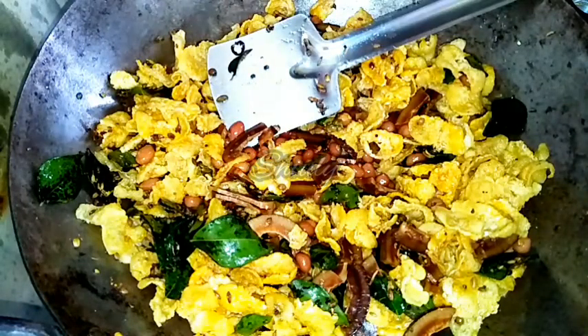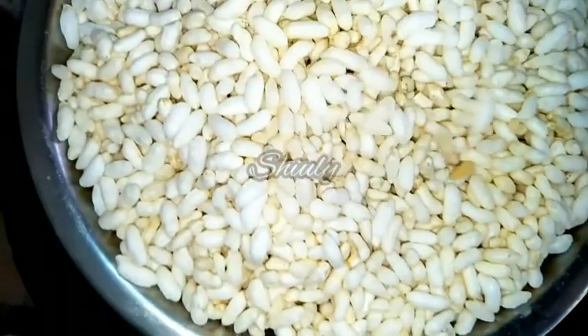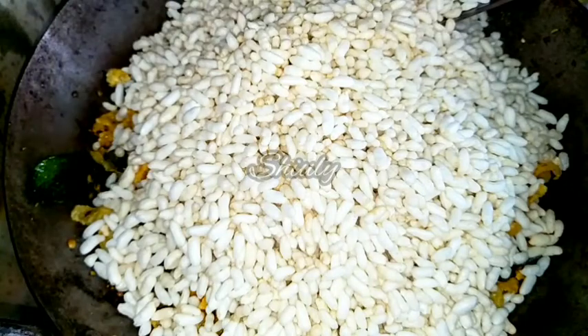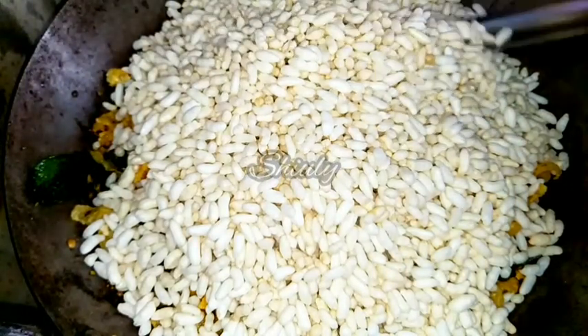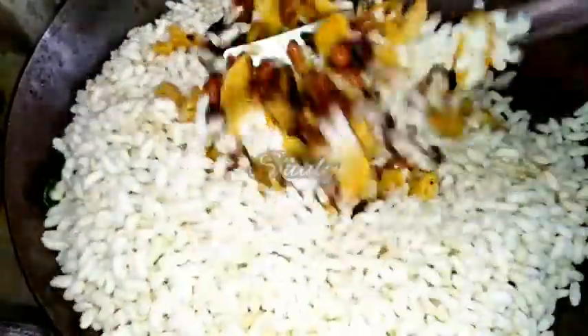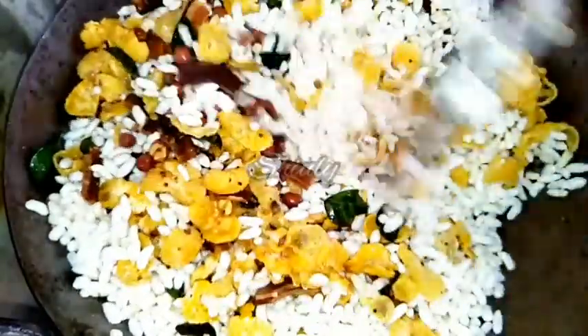Now it is time to add the Murmura — the puffed rice. You may call it pop rice or puffed rice as you wish. Here I have taken 300 grams of puffed rice and we have to mix it with the other things. After adding the murmura, turn the heat off. Now I am mixing the murmura with the other ingredients very nicely with the heat off.